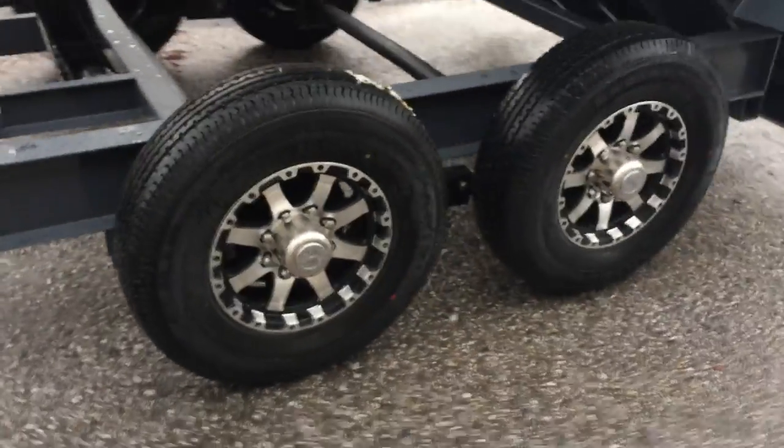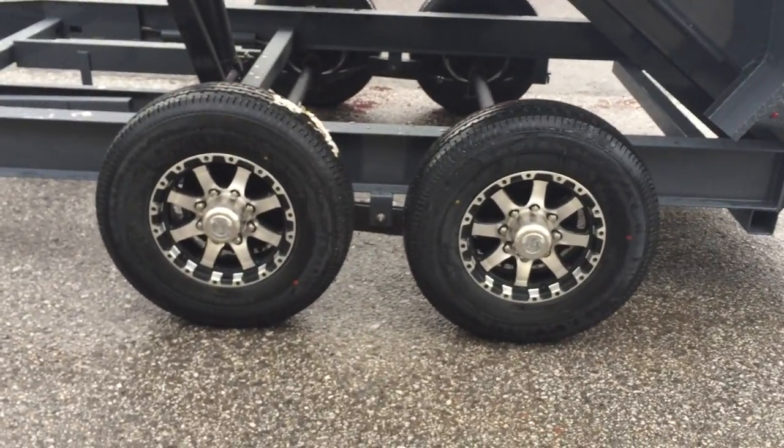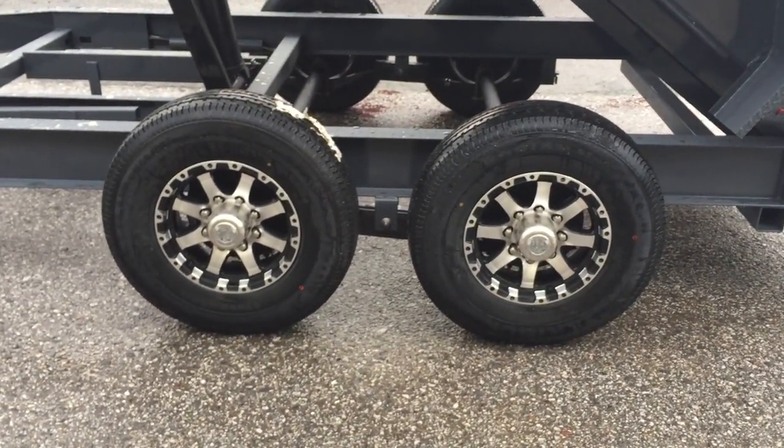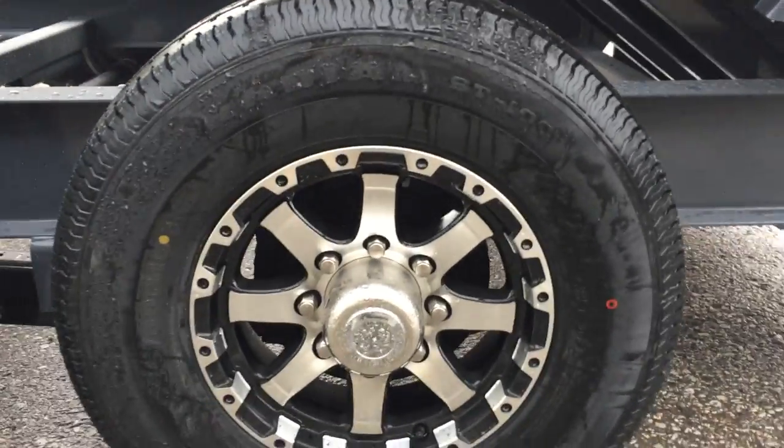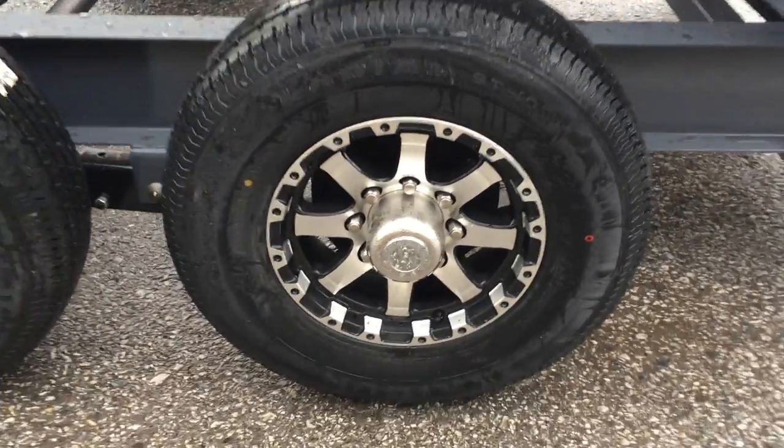This one we've upgraded to an aluminum wheel assembly — standard would be a silver mod wheel. The tire is a 16-inch 235 80R16 10-ply. Of course your tires are rated to just over what the trailer capacity is.